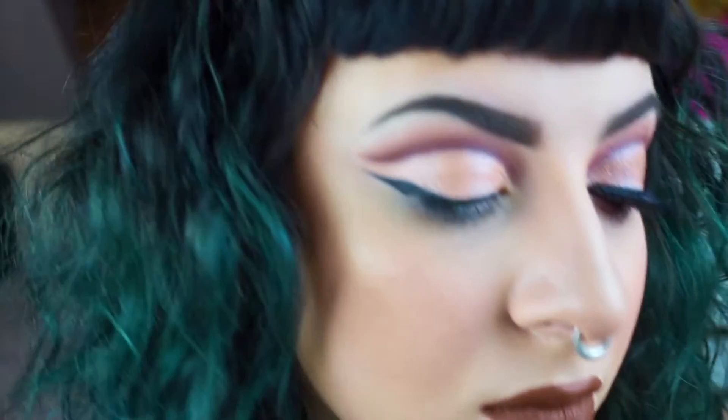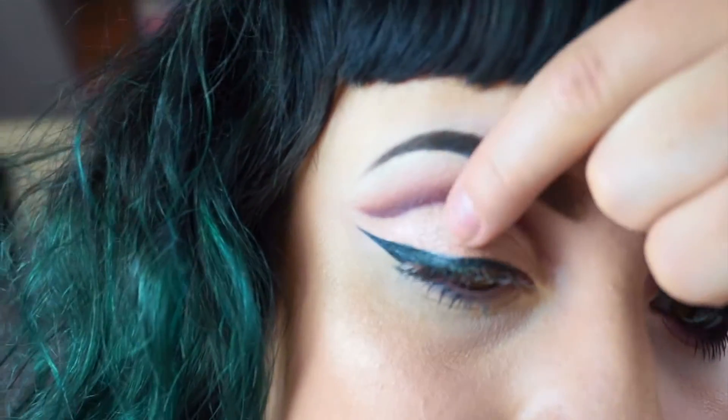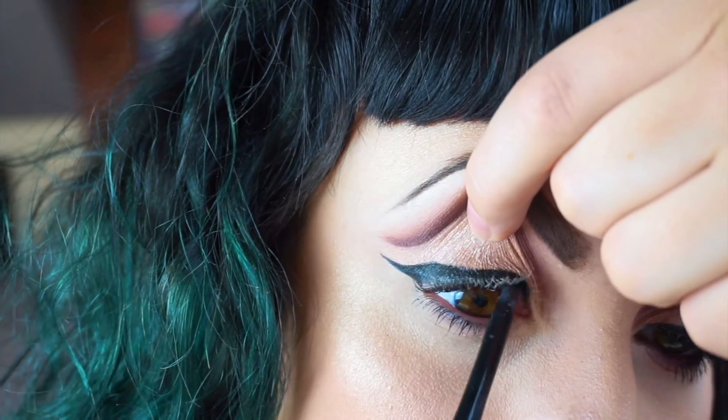I've got a wing on my eye, and now you're going to see me go in and tightline using my Bare Minerals Lasting Liner in Intense Black — I think that's what it's called. I hate this step but I say this in every single video: it makes a world of difference.